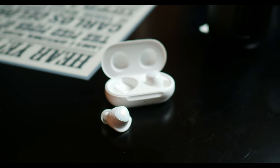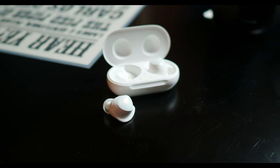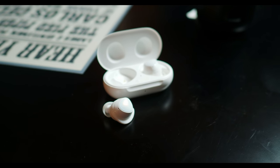So for $149, do I think these are the best truly wireless earbuds out there? Not really — but there are some people who are going to be totally into these because of some of the extra features that Samsung has baked in.